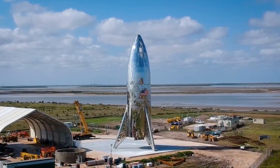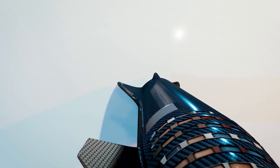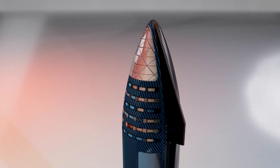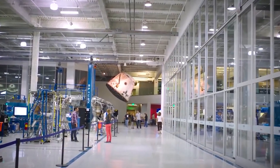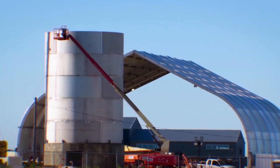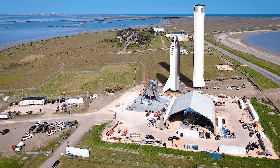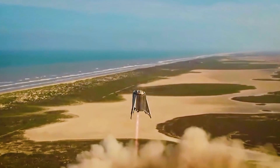Starship wasn't always destined to look like a 1940s sci-fi rocket. In fact, it was originally meant to be made from carbon fiber, and production had already begun in California. This seemed like the most logical plan, since carbon fiber is extremely strong and SpaceX already had most of their workforce based there. So it shocked everyone when a stainless steel Starship popped up in a small village in Texas. But over time, people started to realize what a great decision this was.